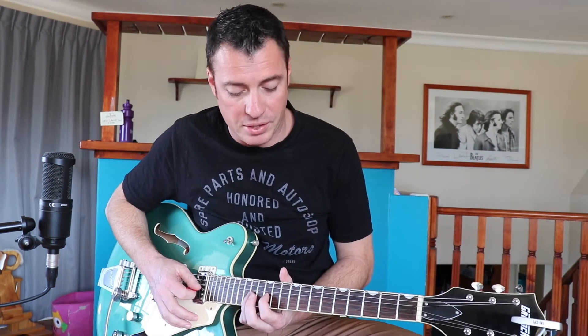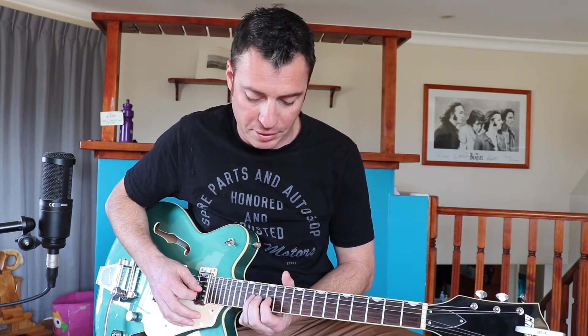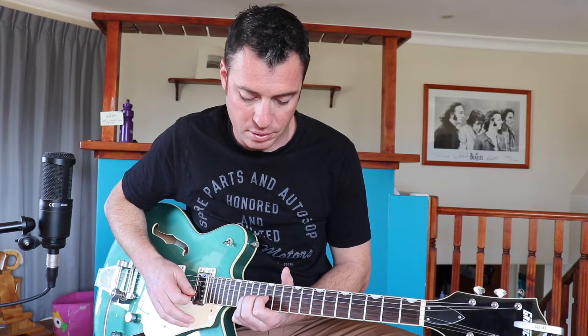The third riff is the same shape as the second, but instead of between the seventh and ninth, we're going between the 12th and 14th, and then stepping up one fret to the 13th and 15th on the B string.